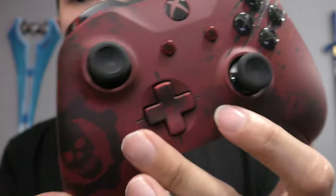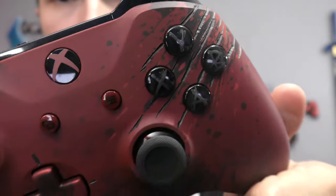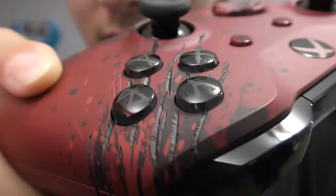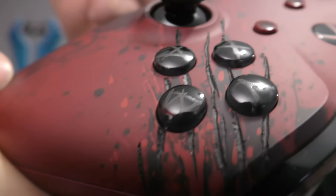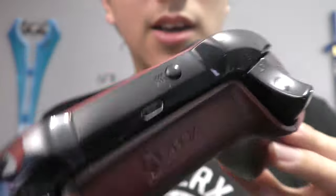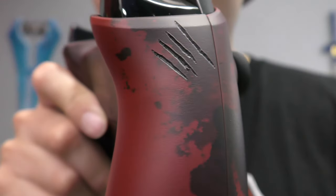Now we're down to the ninth controller — a Gears of War 4 collector's edition controller that I got with the Xbox One S collector's edition. It's a red, omen red, blood red splatter with a matte finish. The buttons have a different font, and there's etching that looks like someone scratched the controller with nails, which is pretty cool. You got the JD Phoenix logo and the cog symbol on the back, plus more etching on the sides. Pretty awesome controller.